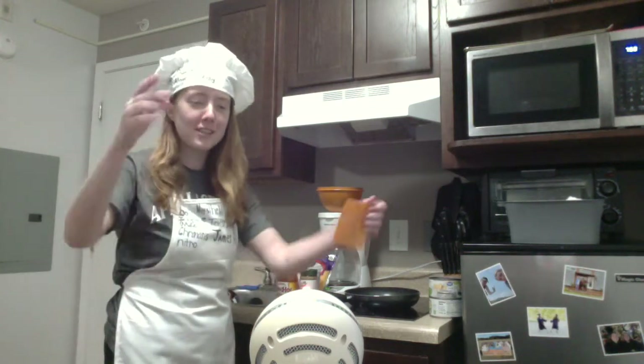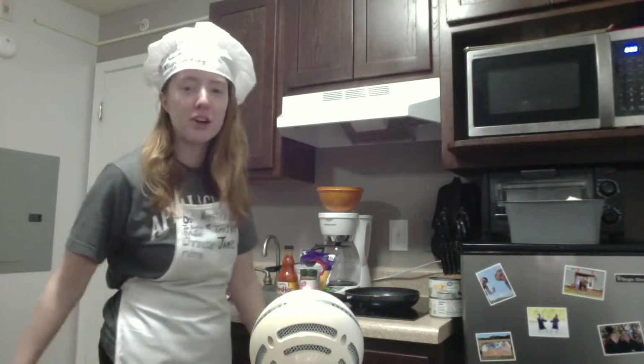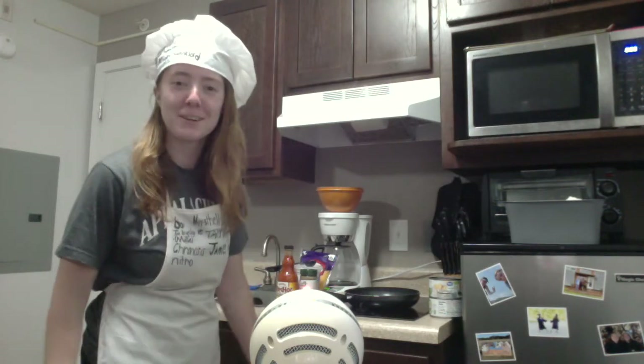Hello and welcome to Crappy Cooking. This is a similar show to Bruh Baking but it revolves around just cooking and not baking, because I guess there's a difference.